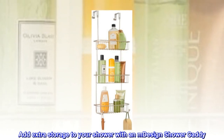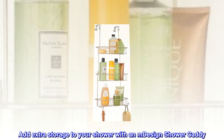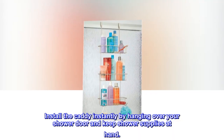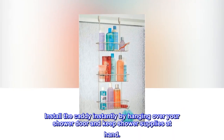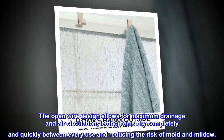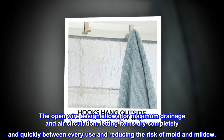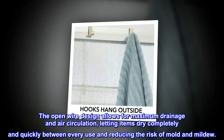Add extra storage to your shower with an M-Design shower caddy. Install the caddy instantly by hanging over your shower door and keep shower supplies at hand. The open wire design allows for maximum drainage and air circulation, letting items dry completely and quickly between every use and reducing the risk of mold and mildew.